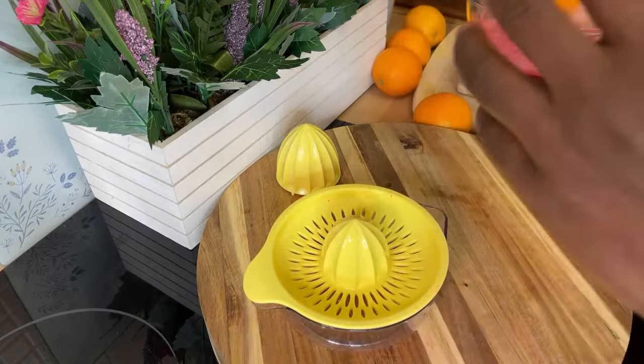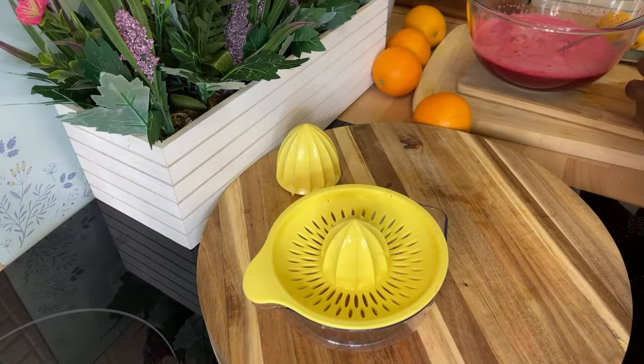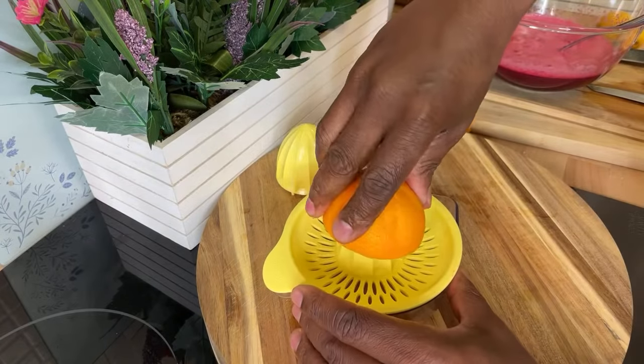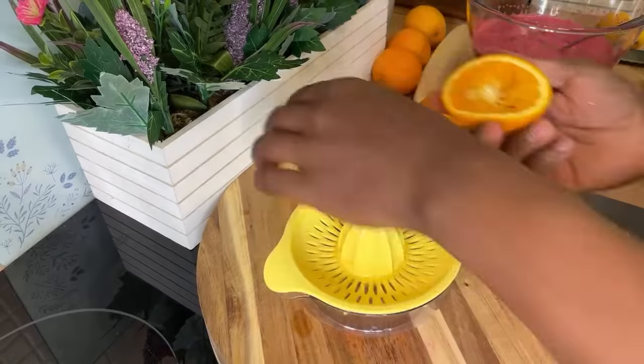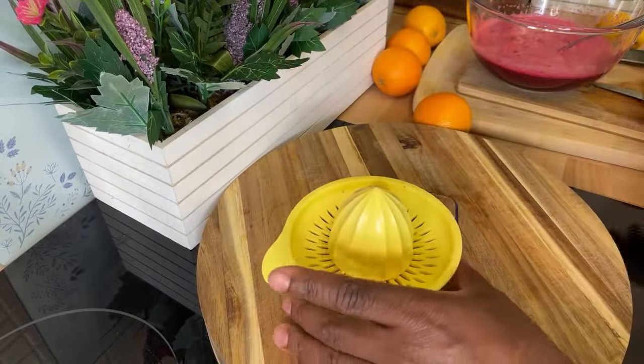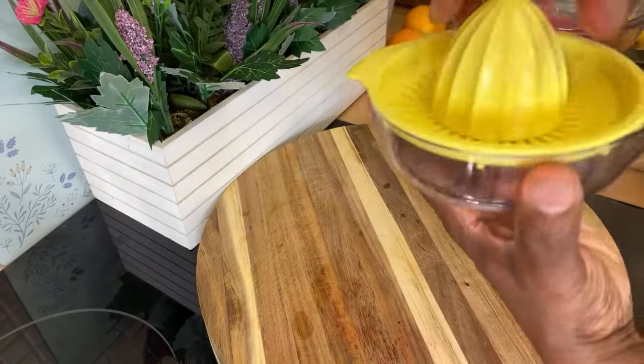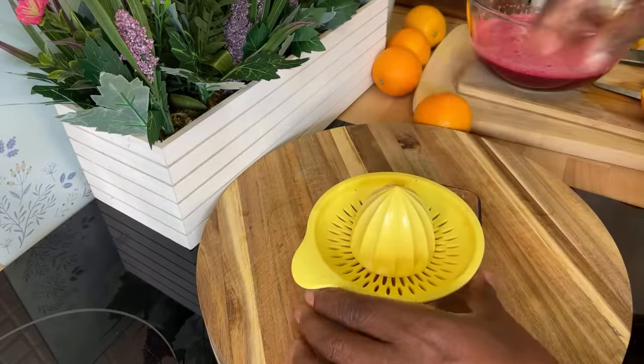Now, you can blend up your orange if you want, but most of the time I just squeeze out the orange like this. Let's use a bigger one.